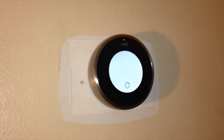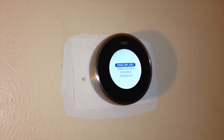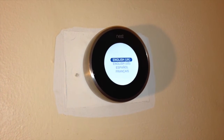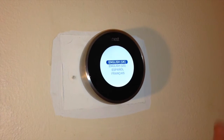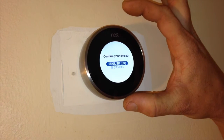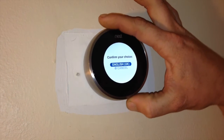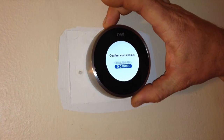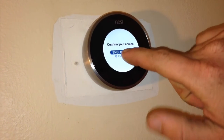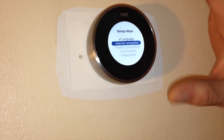When you first mount the display to the base, it will process having power and ask you a few questions. To make your selections, you simply press the whole face and outer ring of the thermostat into the wall. If you needed to make a selection, you're going to roll the ring to select different lines on the display. When you make your selection, you can press just on the face, but it's the whole thermostat that moves, not just one area.